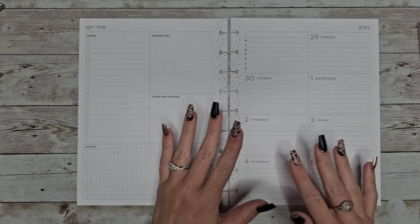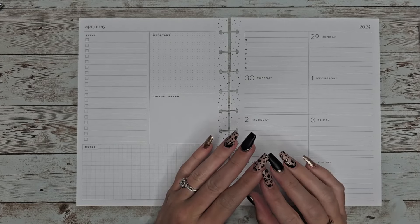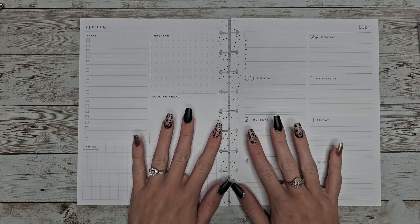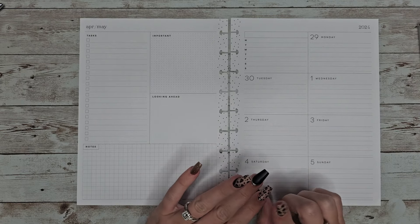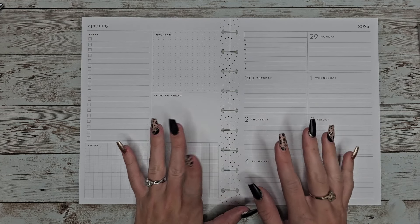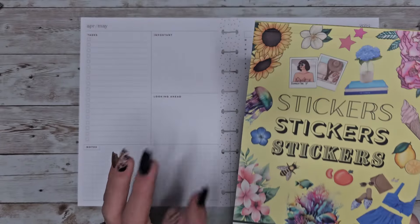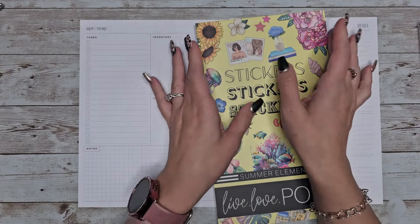I was trying to fit so much stuff into my classic vertical that I just don't have the space to write everything I need. This planner was used for all things home stuff, like chores, grocery lists, errands, and important appointments. So I'm going to try and get back into it, and I'm going to be using Summer Elements from Live Love Posh.